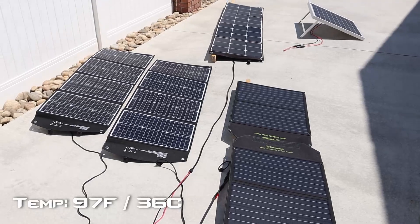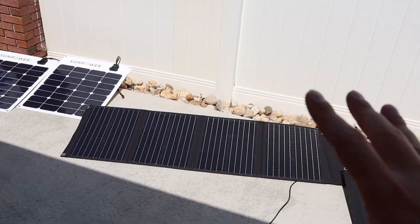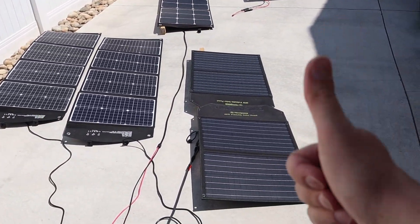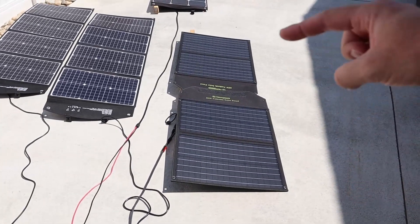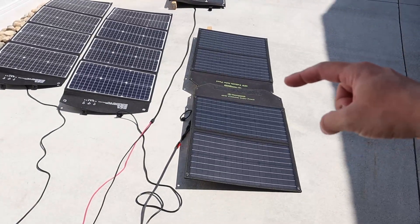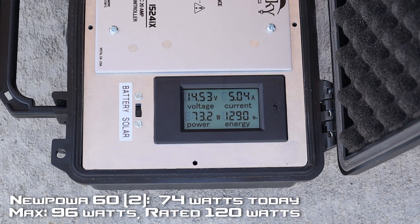Did I tell you guys it was hot today? Near 100 degrees and I am sweating — this is a ton of work to pull out all these panels and test them. So give me a thumbs up if you like the content. The next panels to test are these Nupawa 60-watt panels put in parallel. We're getting around 74 watts, a little bit under that. So these basically perform just like a 100-watt folding solar panel would — they don't really put out 120 watts. The benefit to these is they're very, very lightweight and very easy to carry around.